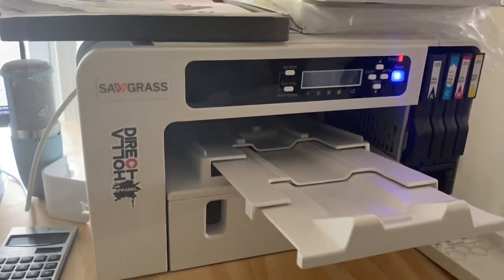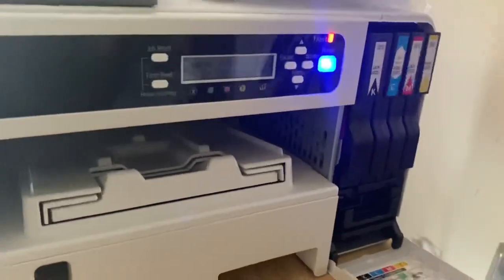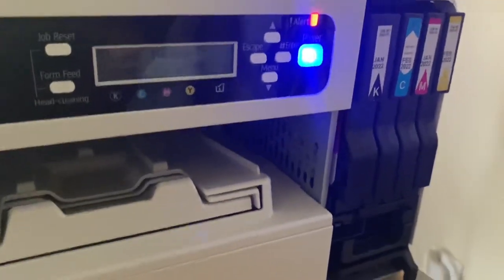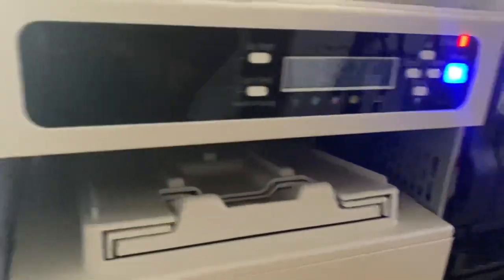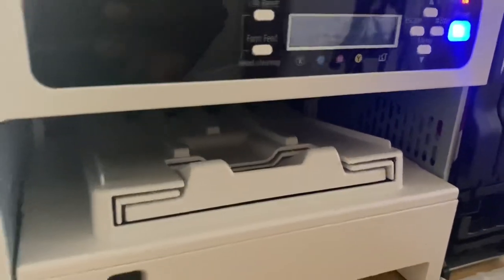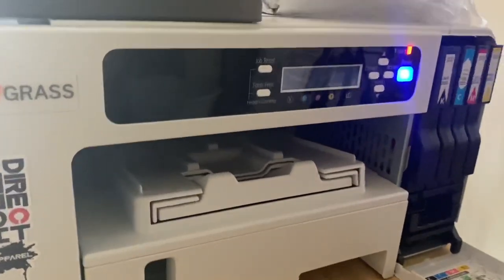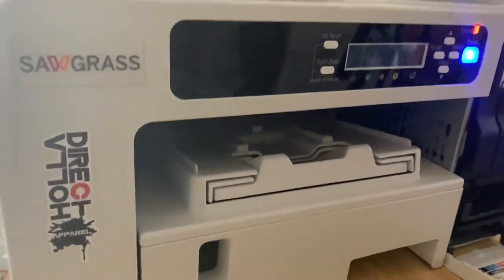You tuned into the right video. Sawgrass has rigged these printers so that if you're not using their ink from their manufacturer, you're going to run into problems with your warranty — you're going to void your warranty for one. Two, you're going to have problems in Sawgrass Print Manager and you're going to have watermarks in your prints. Not anymore.